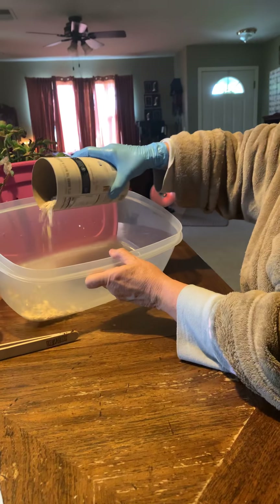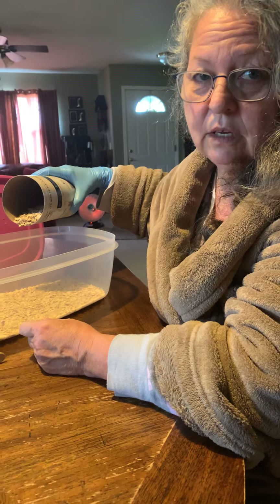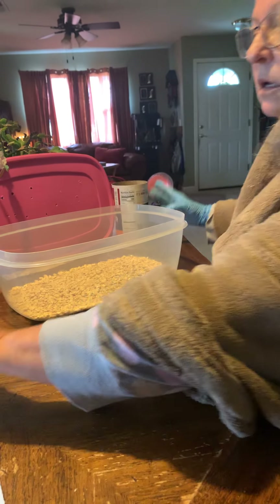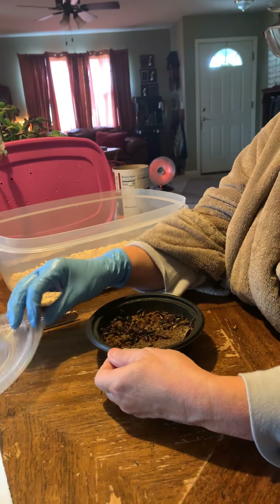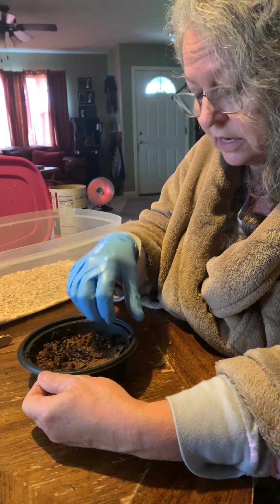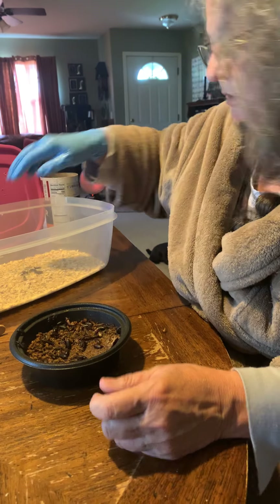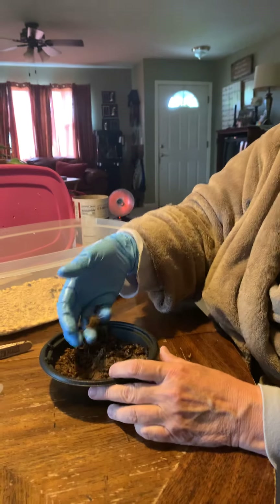So what you do is you spread your oatmeal — Ken would kill me if he knew I was feeding worms oatmeal right now — in the bottom of your Tupperware. You take your bugs — I'm wearing worm gloves; Chris is probably gonna laugh at me, but I know these things don't bite, I just don't want to touch them. I should have put on two gloves. And you put them in the oatmeal — oh my word, this is disgusting, they cling to you.